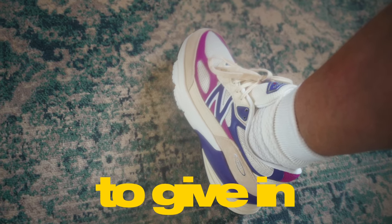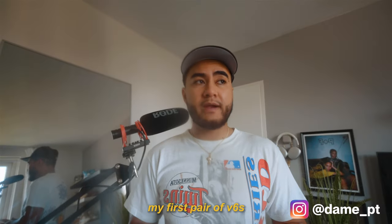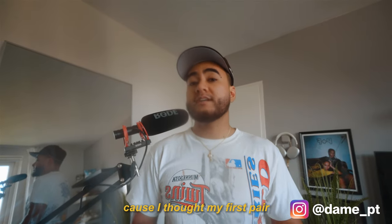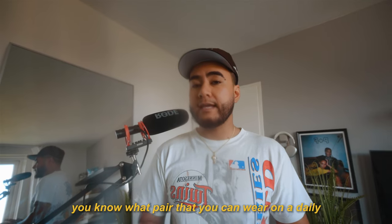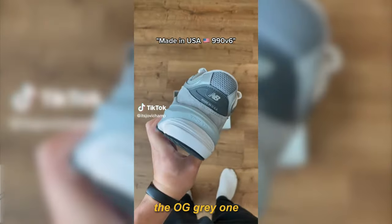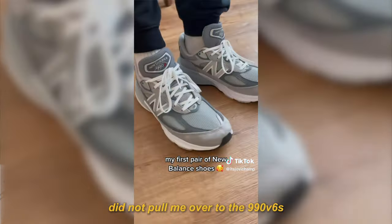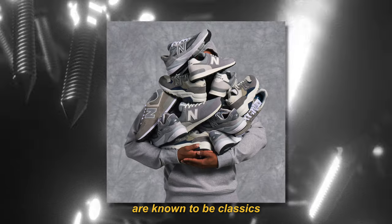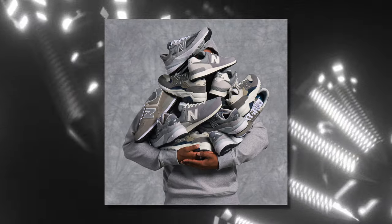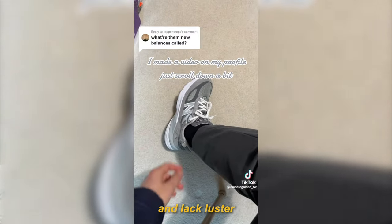So I finally decided to give in on the 990 V6s. I just didn't expect this to be my first pair, cause I thought my first pair was gonna be very minimal — you know, a pair that you can wear on a daily. Kind of like the first pair that released, the OG grey one. But that first colourway did not pull me over to the 990 V6s at all. In my opinion, it did not do this model any justice, and it just made the shoe look more cheap and lackluster.